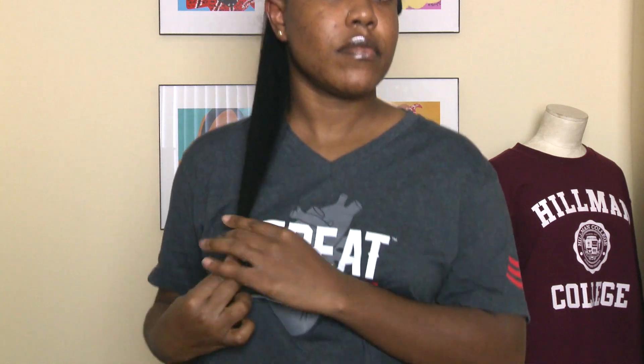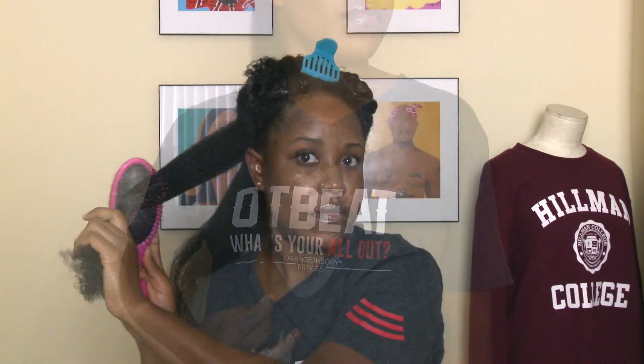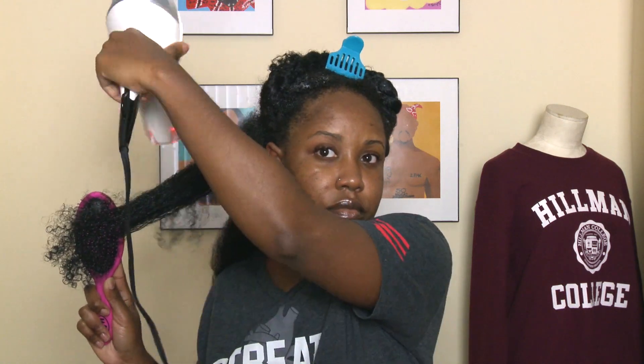I did blow-dry my hair on high-speed warm heat, so the less heat that you use, the longer it's going to take. So just keep that in mind — if you're going to do the tension method, make sure that you have some time set aside because it's going to take a while.